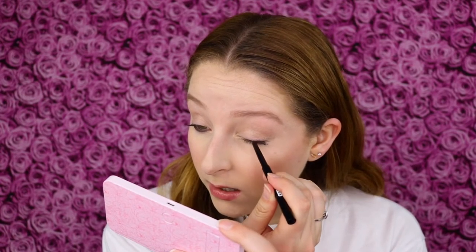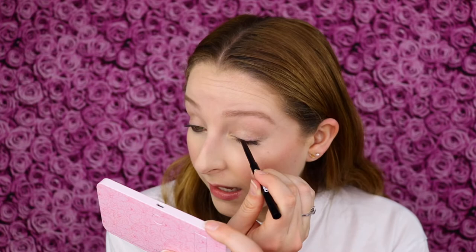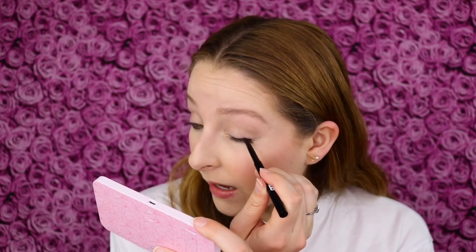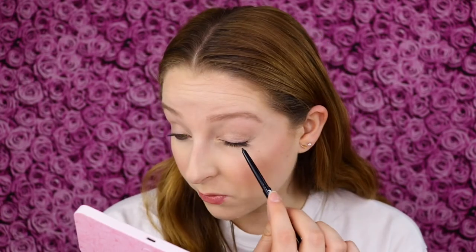Maybe on the other eye I'll try out lining the upper lash line so we can see the two different ways of wearing it. It doesn't really glide that easily on the eye — it's definitely skipping and it's kind of dragging and pulling my lid, which makes it kind of difficult. It's hard to get it right on that lash line for some reason. I have to pull my eyelid to be able to get it to apply more smoothly.